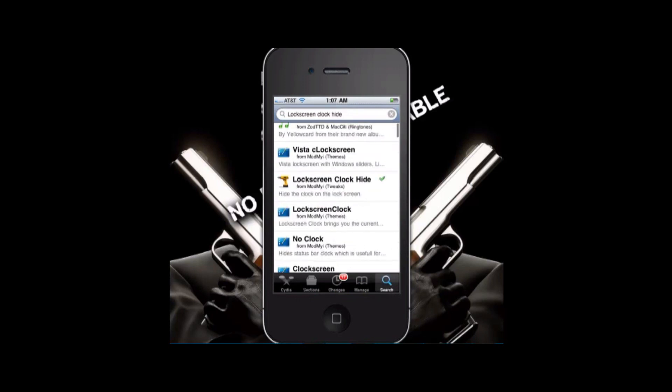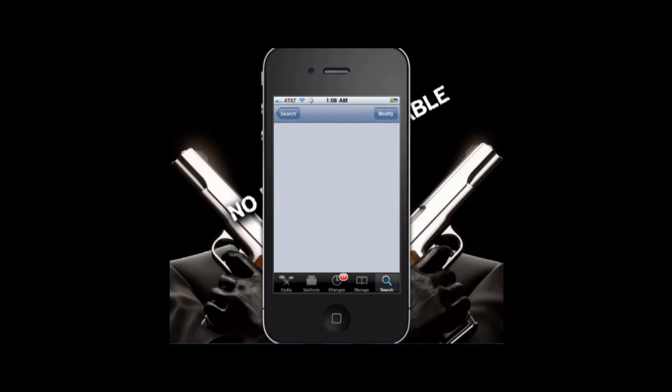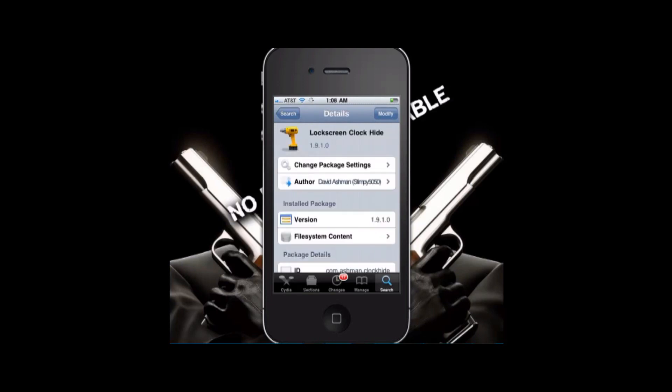First, what you want to do is go to Cydia and let it load and refresh. You're going to want to search 'Lock Screen Clock Hide.' It's in the name itself — it basically hides your lock screen clock.